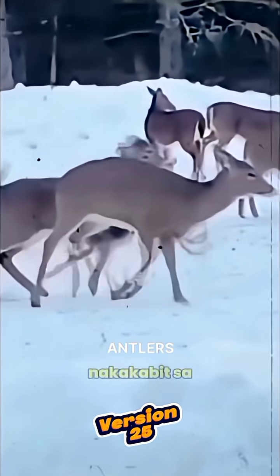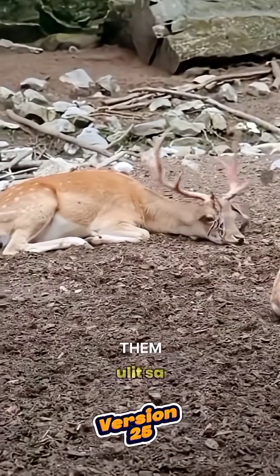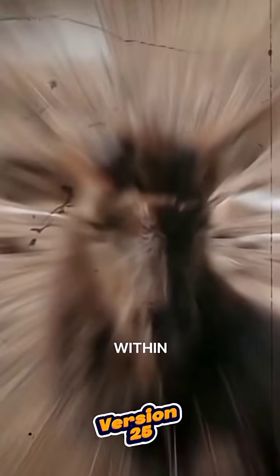Since the antlers are not tightly attached to the skull, it's completely normal for them to fall off and grow back within four months.